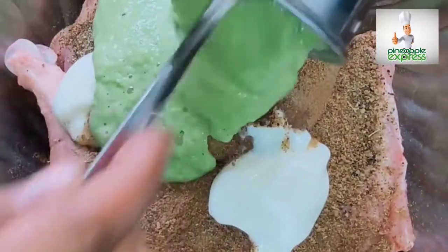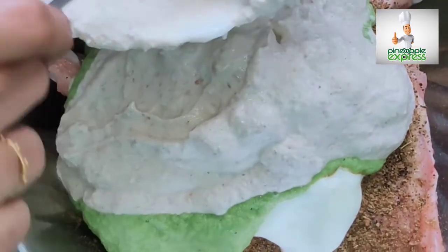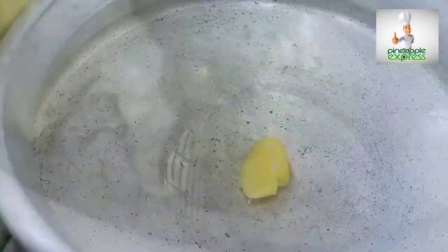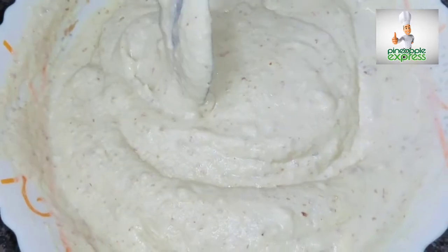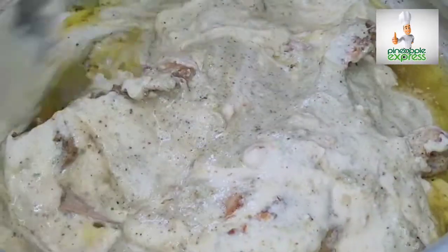We add fresh cream and mix it in. We add some fresh cream in the refrigerator. Let's take a look at the chicken.